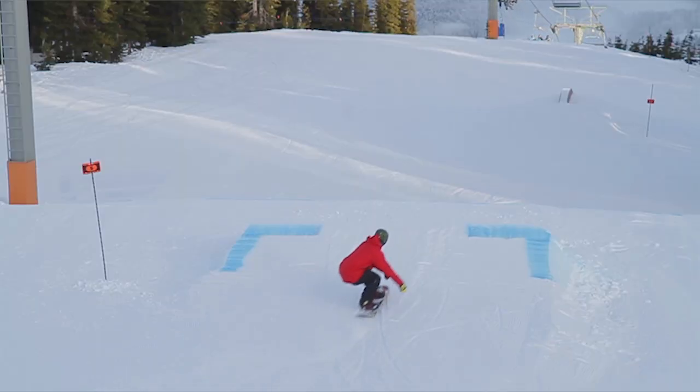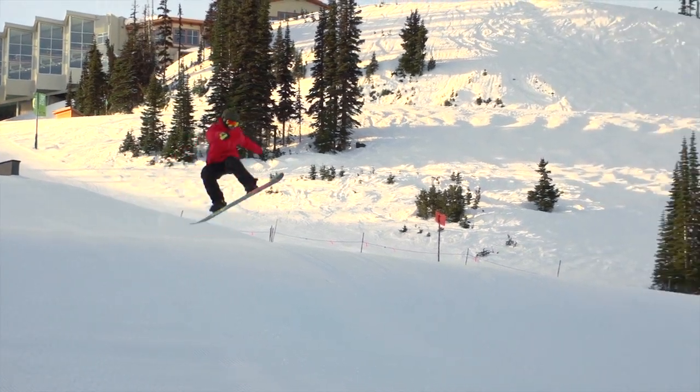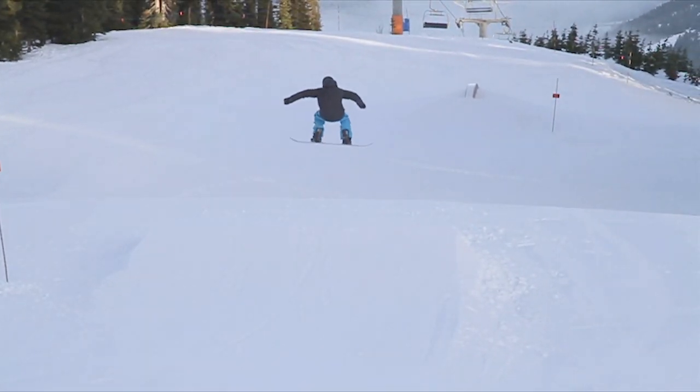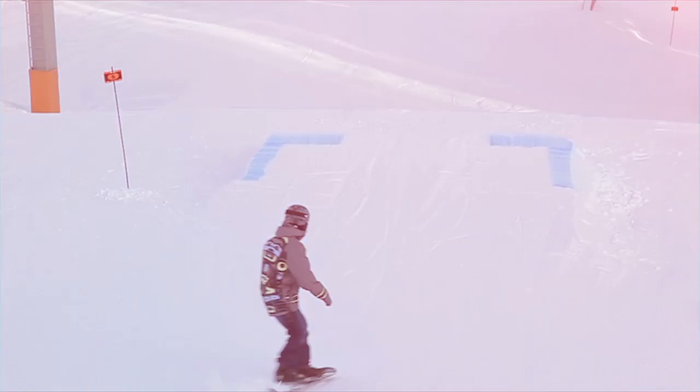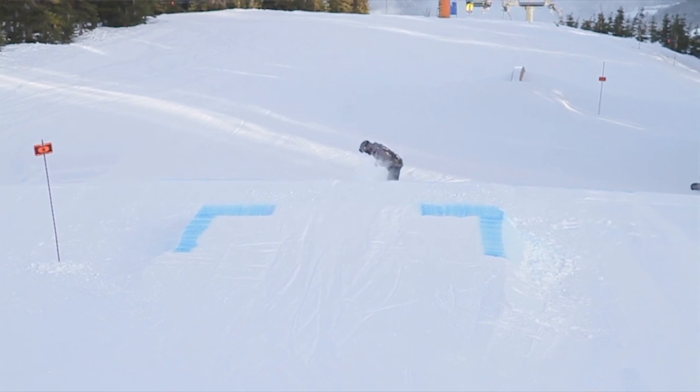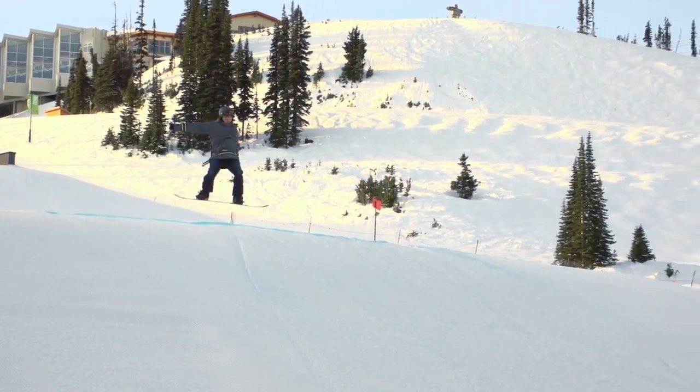If you watch us, even when we don't grab the 180s our legs are up and compact towards our body and it still looks stylish. If you watch this rider here, he's trying to bend his knees to bring it up but what's actually happening is his board and legs are coming up behind his back.